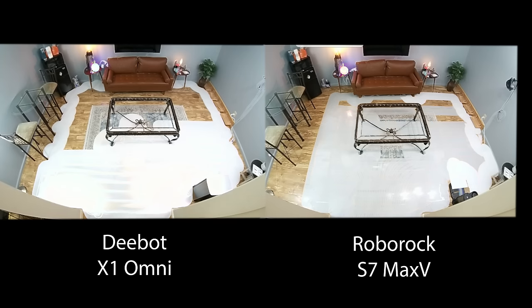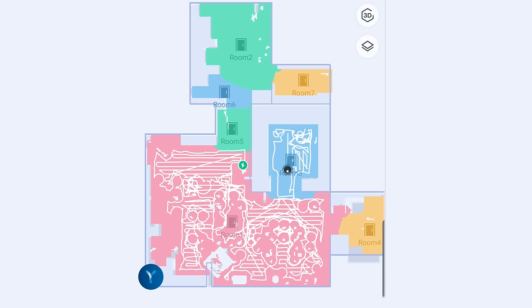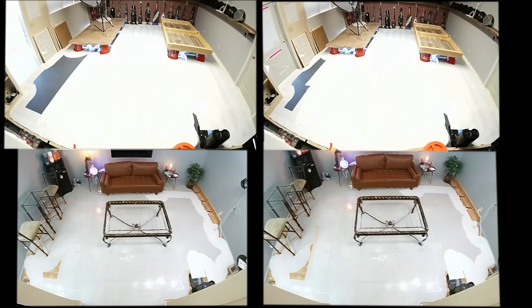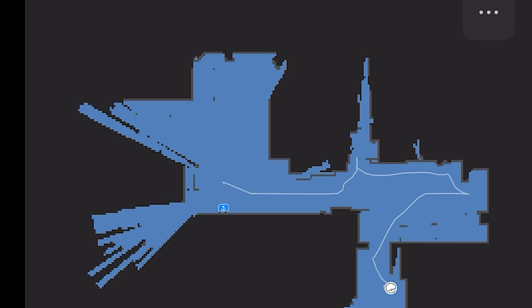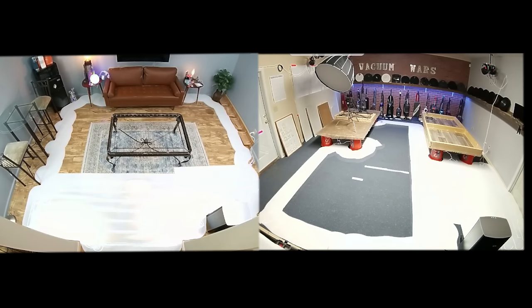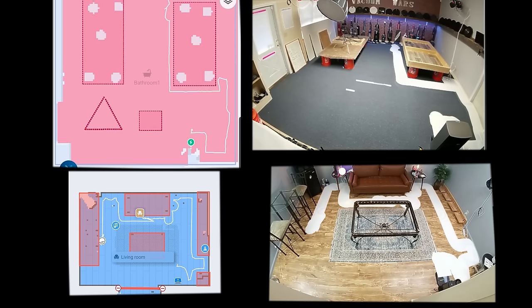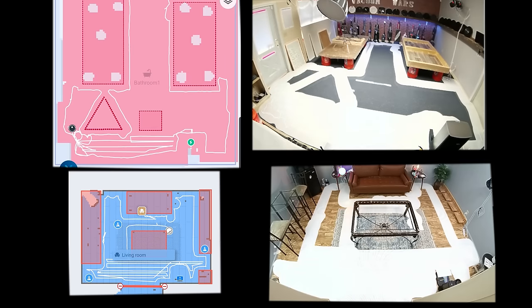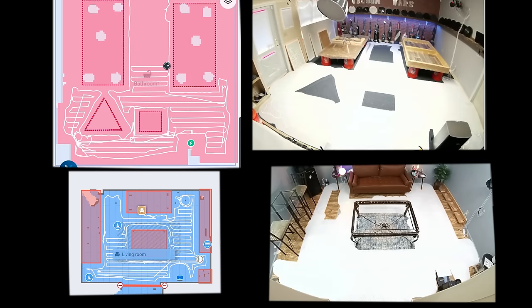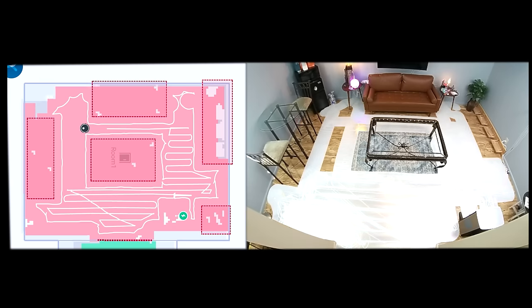Navigation is really important with smart robot vacuums. Both use LiDAR to create maps and navigate systematically. In testing, they both had near-perfect coverage at the studio and at home. They both mapped quickly and efficiently. The Omni does seem to be a little quicker with navigation than the S7, but not by a huge amount. They both have multi-floor mapping — the ability to save up to three maps for multiple floors. They were both dead-on accurate with app-based mapping features like virtual barriers, where you draw lines or boxes on the map to keep the robot from going where you don't want it.